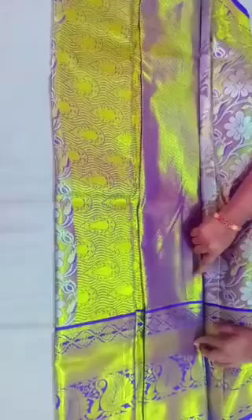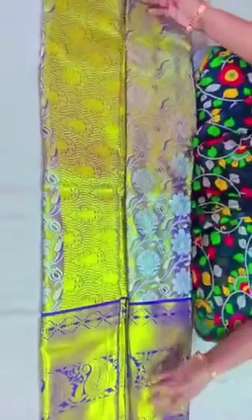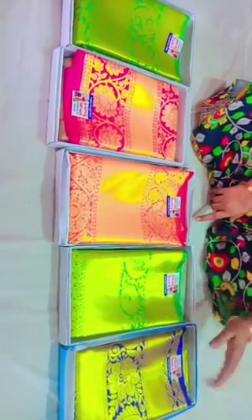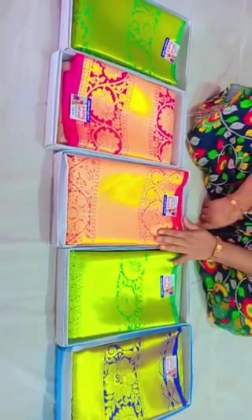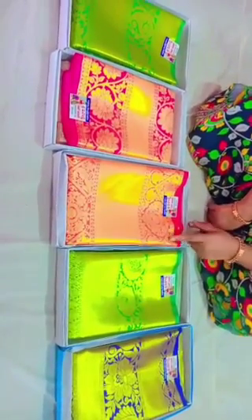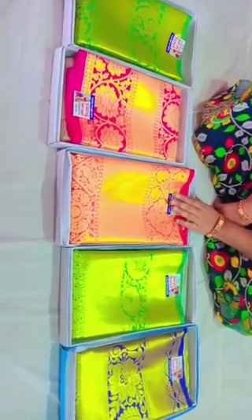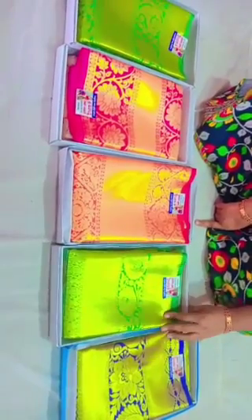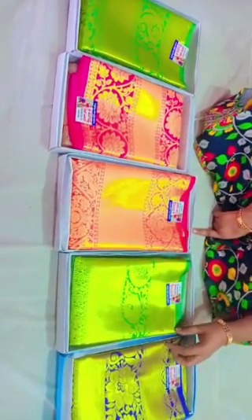I have a lot of blouse patterns for the customers. The blouses look very good. I've been seeing a lot of different patterns. Please comment and give your address. Please like, share, comment, and subscribe to my channel. Thank you for watching.